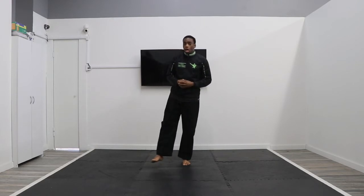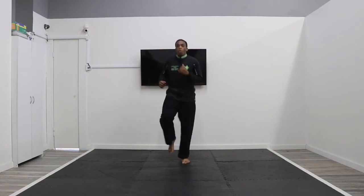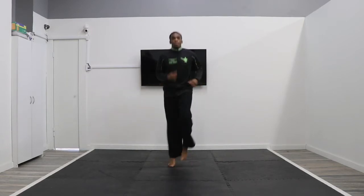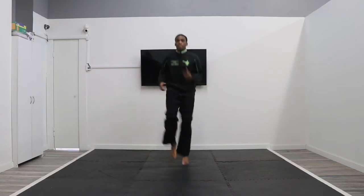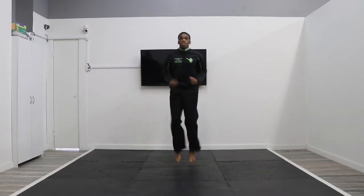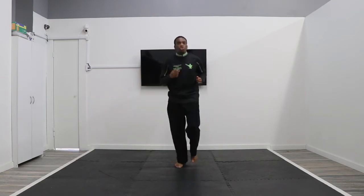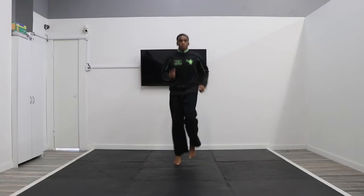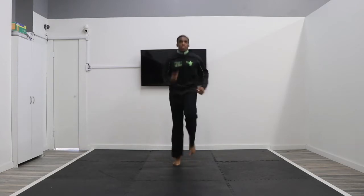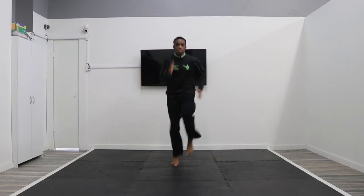We're going to review a couple of our stances. You guys are going to start with jogging in place. Stay with me while we're doing this. Now go a little faster. Now slow down.